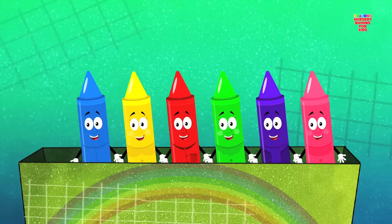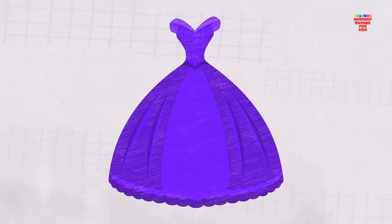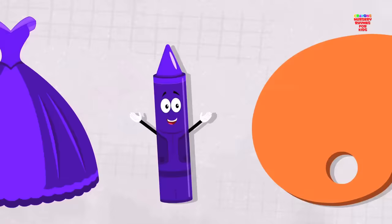Come let us pick a color. Look, we've got the color violet. Let's put a crayon to paper and paint a princess dress. It looks so pretty, don't you think? Don't you love the color violet? It's just one of the colors in our crayons box.